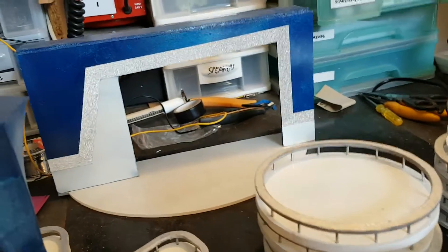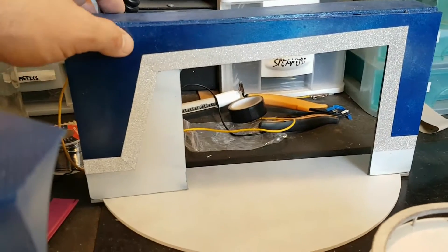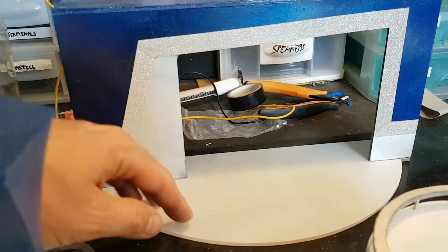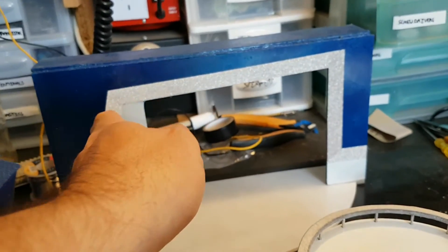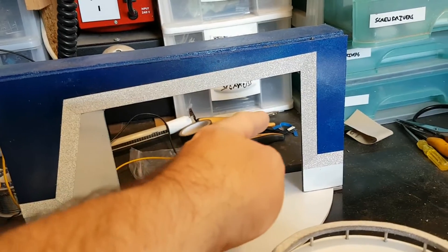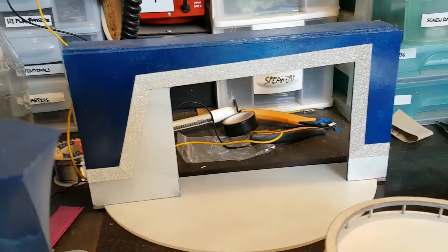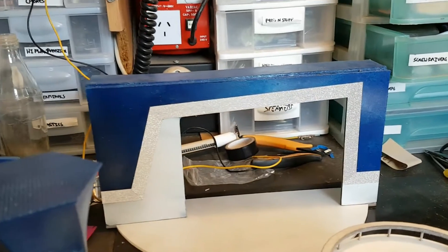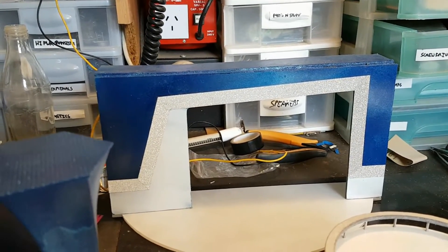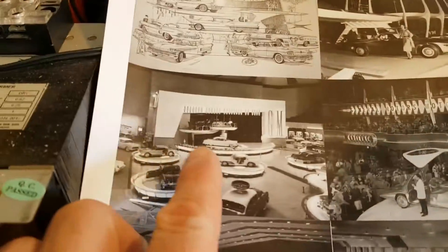I've glued the stage together — we've got the stage and the stage platform all glued together. I'm going to add curtains to cover that gap there, so it's going to be pretty much curtained. What I'm going to do is fold some glitter paper to make it look like folded curtains. I based that platform off this platform here.